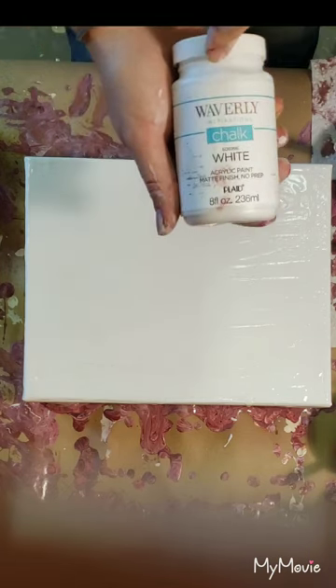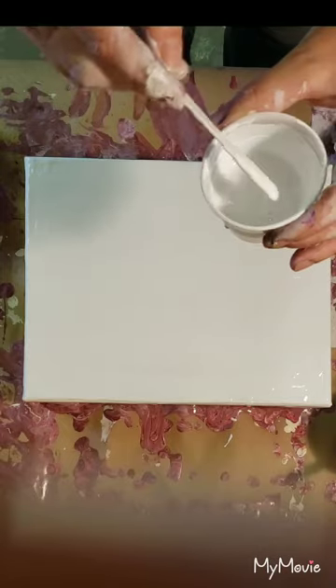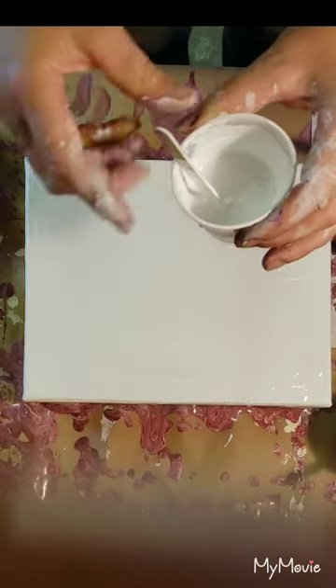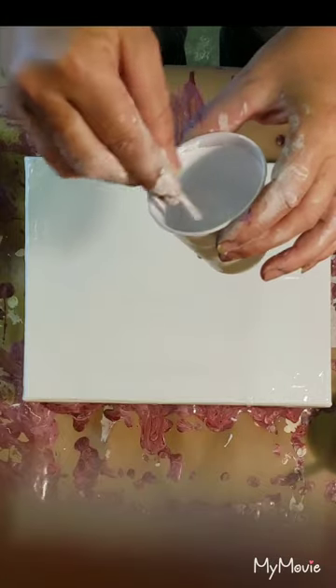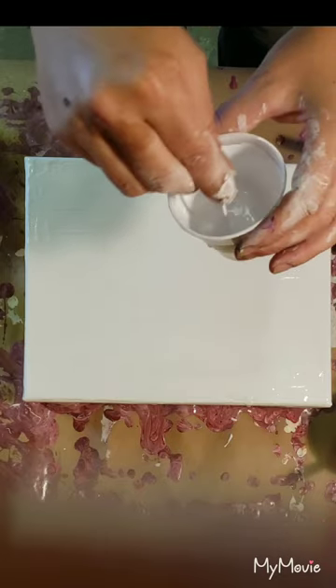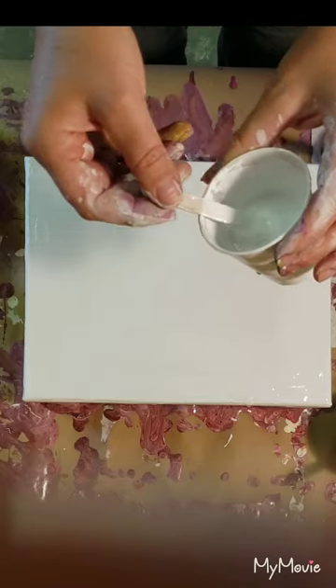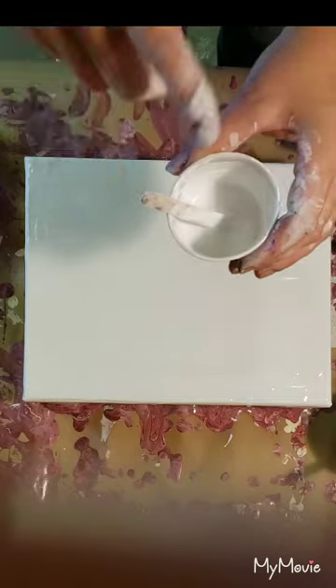I've already prepped the canvas. I've mixed the chalk paint with my go-to pouring medium — the 50/50 Floetrol and Elmer's glue all mix. But this stuff is so thick that I mixed it more than 50/50, probably more like 60/40, maybe a little more pouring medium to paint. So we're gonna see.